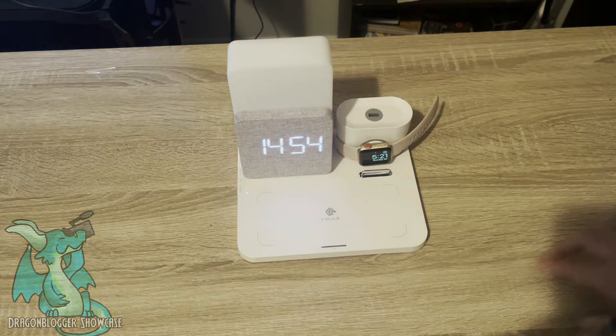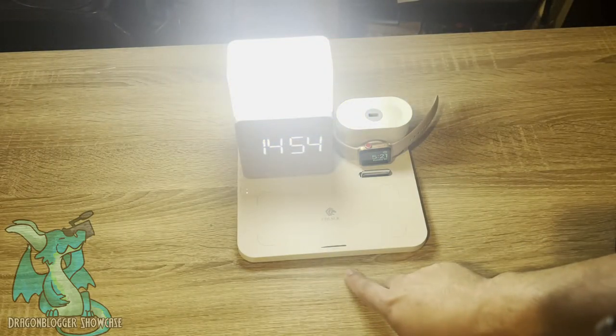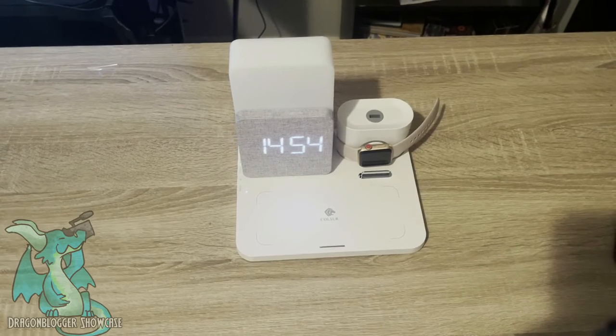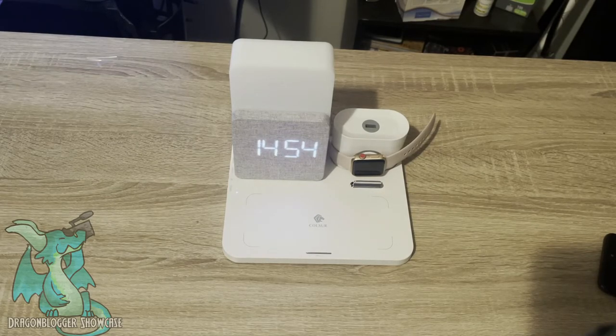It goes between on and off just depending on if you hit this little piece here. It's really cool and really nice to have — it makes any countertop, tabletop, or nightstand look absolutely amazing. So if you want to check out a little charger, this is the Kulser Multifunctional Wireless Charging Station.